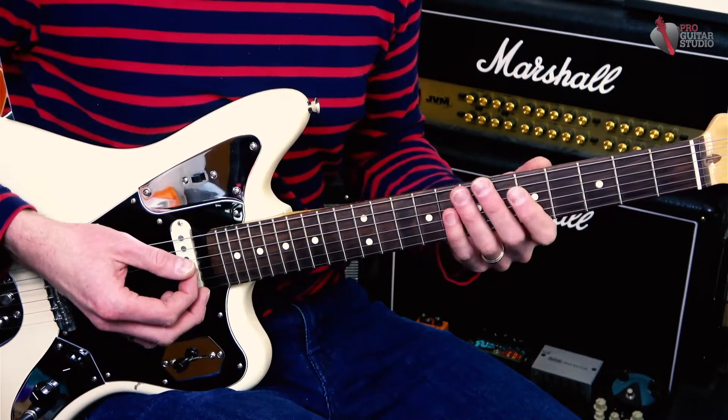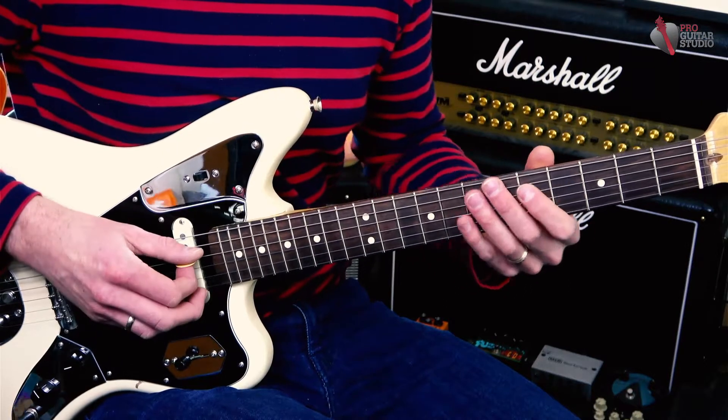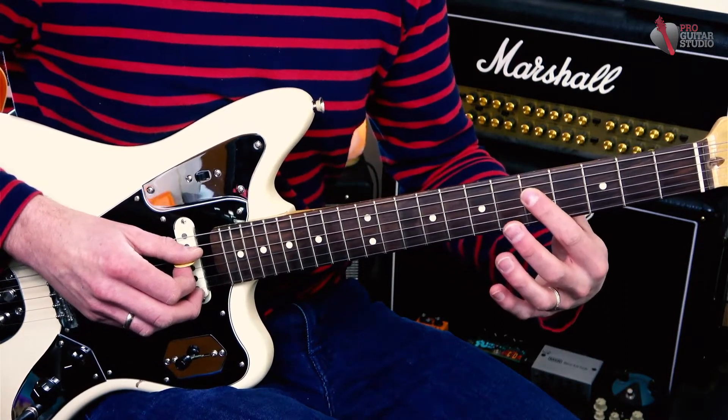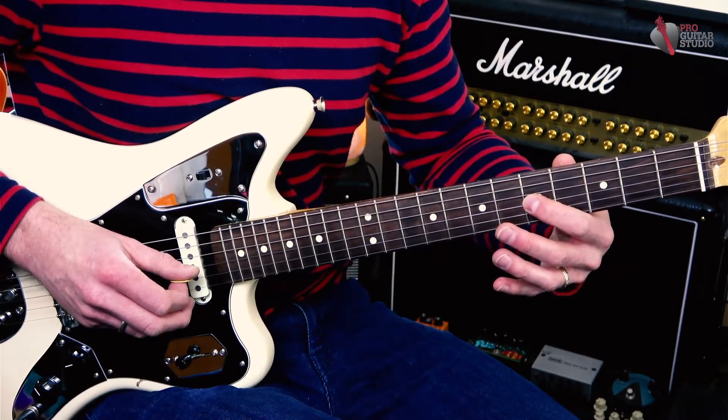How I built the solo is I used the same intro to each phrase, and we have four distinct phrases: A, B, C, and D. We start off on the fourth string — the D string — frets five and seven, and then the fifth fret on the third string, which is a C note.